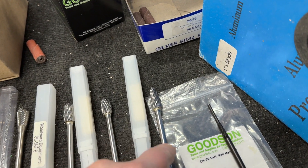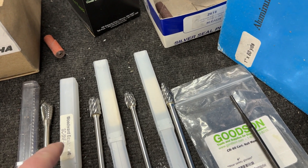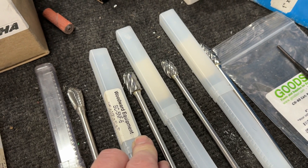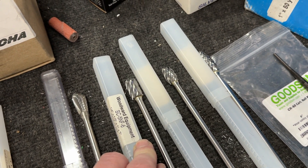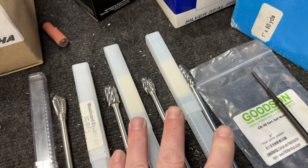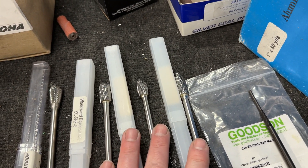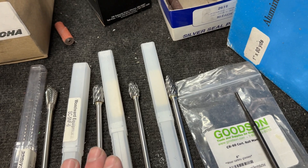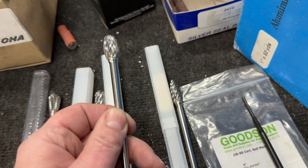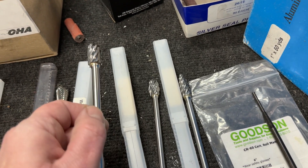This burr, this burr, and this burr all come from the same company — it's Woodward Equipment. You can look it up on the internet; they're under the company Cylinder Head Supply. That's where I get these three burrs because they keep them in stock at six inches long. They're not cheap — nothing porting-wise is really cheap. I think these go for about $33.